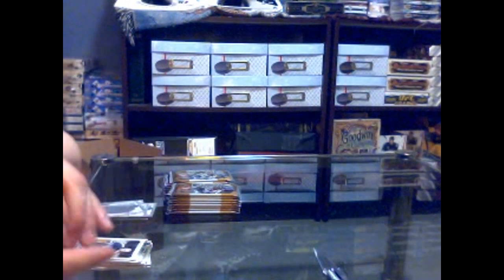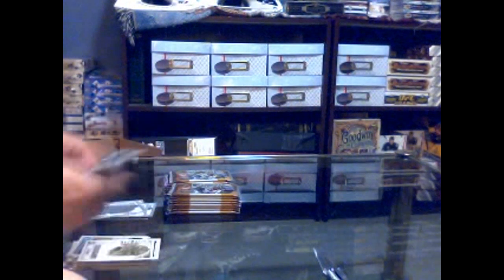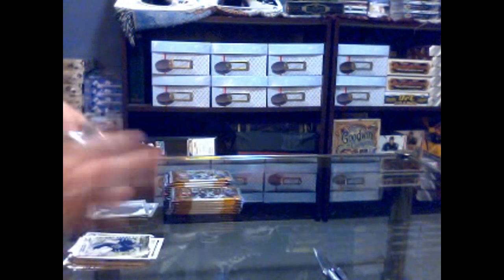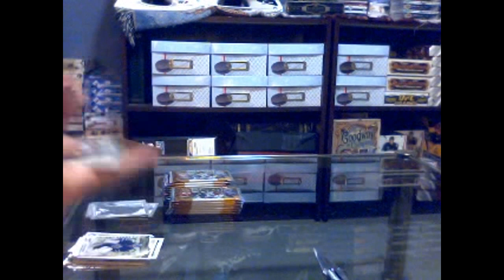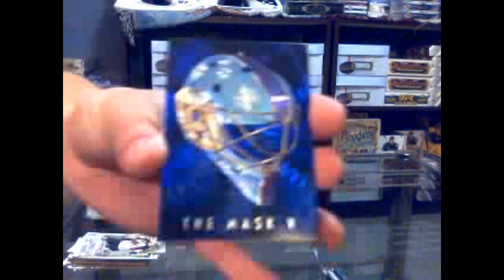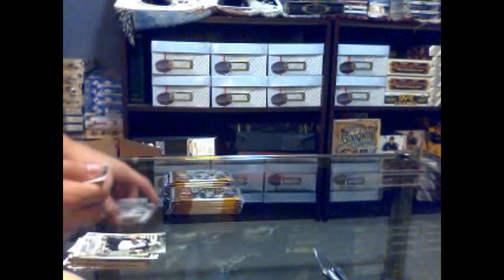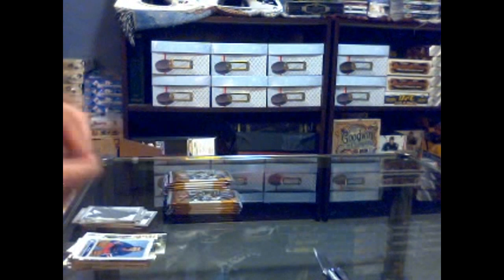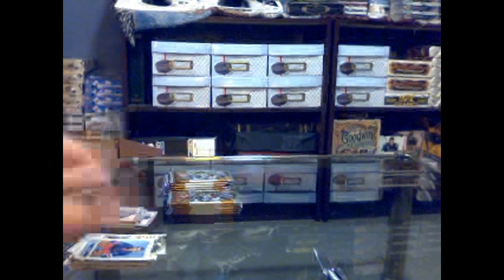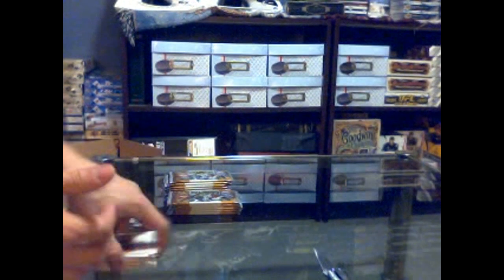He's not from Buffalo, but that's a Buffalo swatch — that's what I was getting at. Here we've got the mask — mask 5 of Ty Conklin. He's pictured as a Sabre and it's a Sabre swatch, which is what that was getting at.